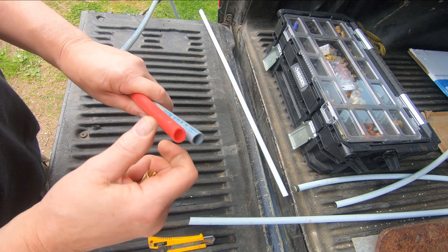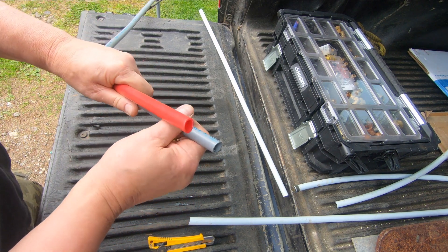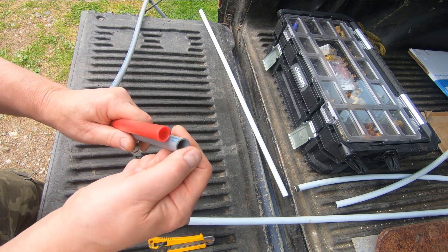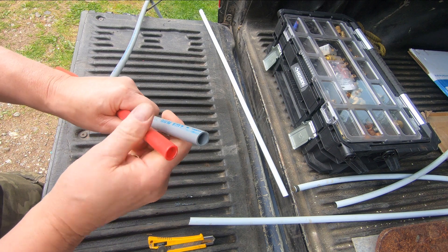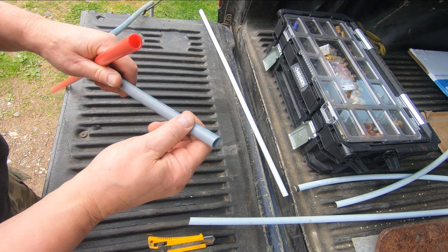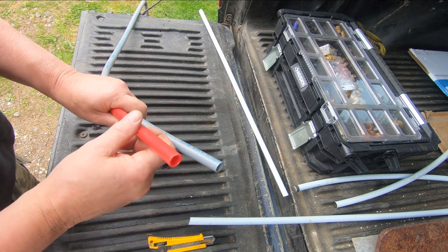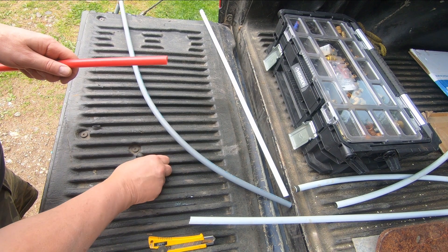Poly B is an earlier version. If you look it up, there have been some lawsuits around leaks with poly B — I'm not 100% sure but I think I saw that somewhere online; you can check it out yourself. If it's in your house and it's not leaking, it's fine. PEX seems to be the industry standard now — that and copper. So here are the crimp rings that come with the kit.